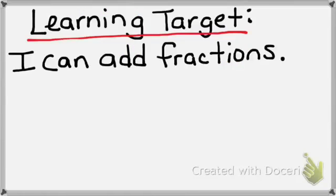Hopefully, after the practice, you will confidently be able to say: I can add fractions. If you have any questions or concerns, please make sure to see the teacher. Good luck with this lesson.